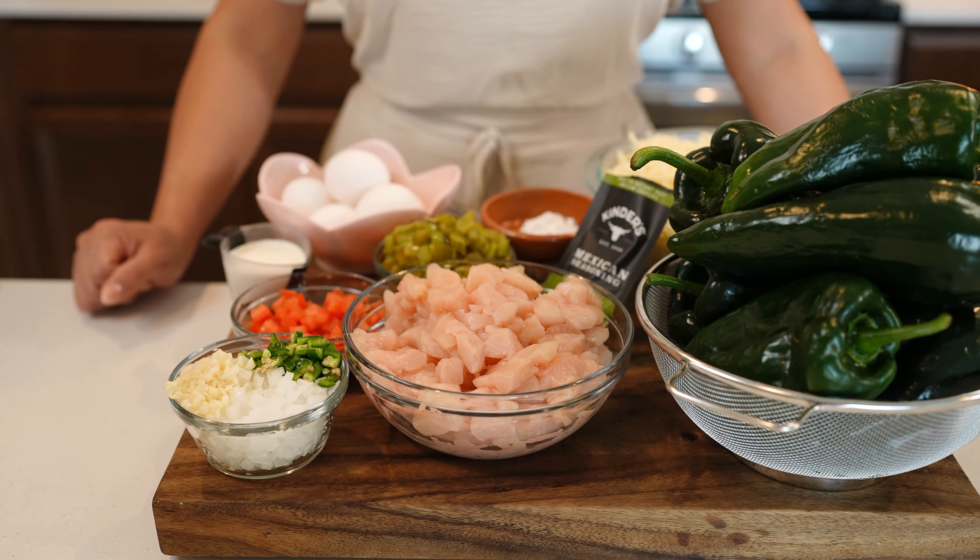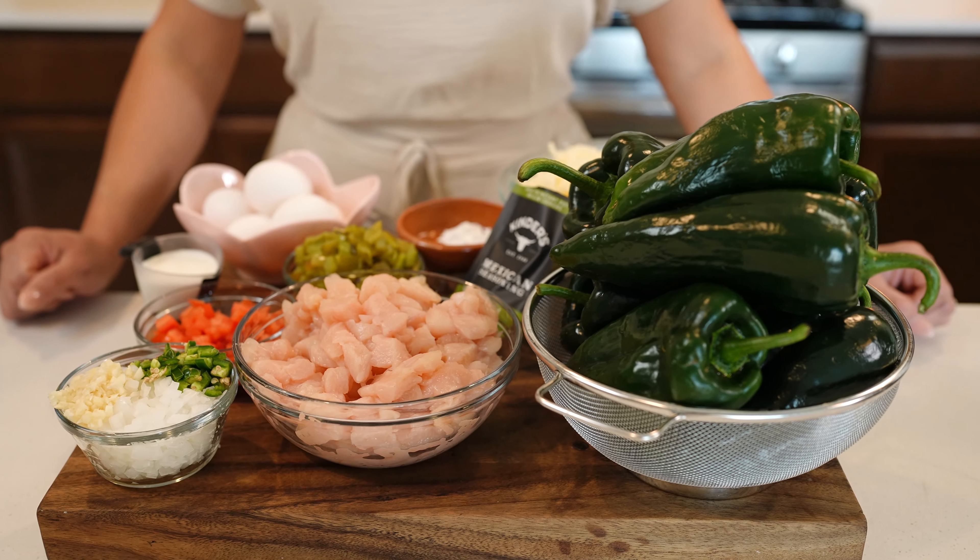Alright guys, so here I already have all of my ingredients. They will be listed in the description box. So with that being said, let's begin cooking.